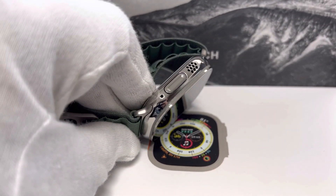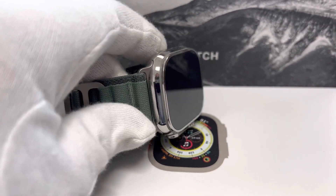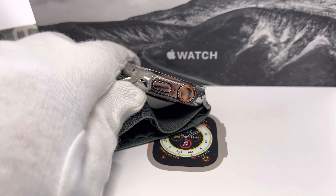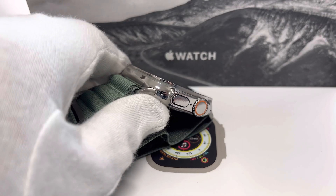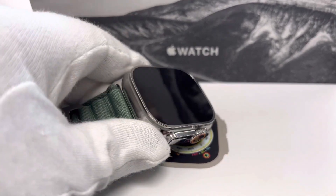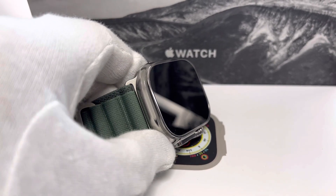So happy to own a similar watch myself. Please feel free to reach out, my friends. My direct line here is 520-820-5224. Feel free to text us or send us a message.